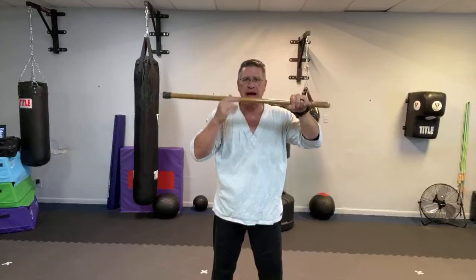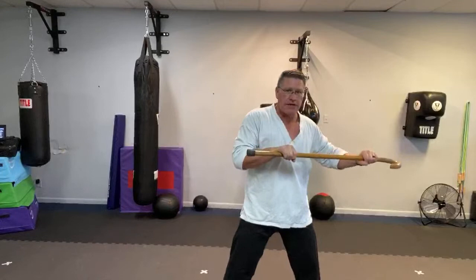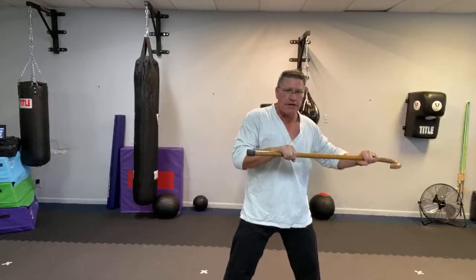This hard piece of wood is going to smash everything right there for self-defense. Look to the left, strike to the left, look to the right, step in, striking to the right.